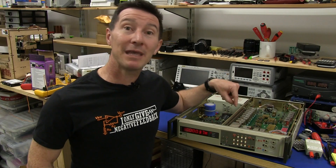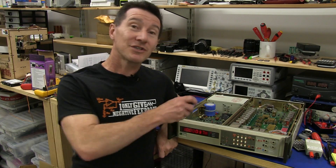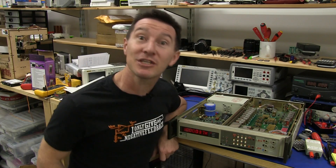Yes, this may be a vintage design, but the design rules are not vintage. It's still as valid as it ever was. So watch these vintage teardowns — you might just learn something.